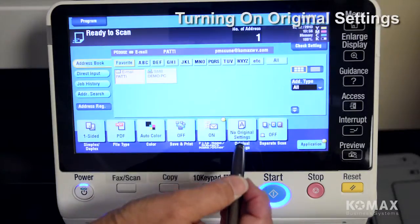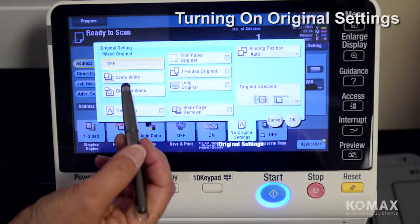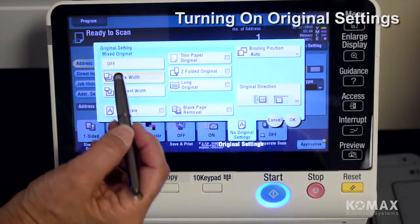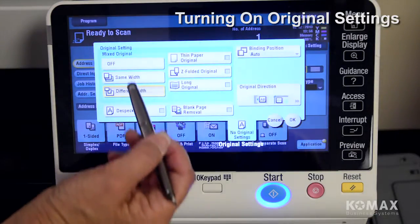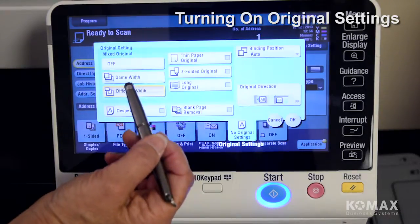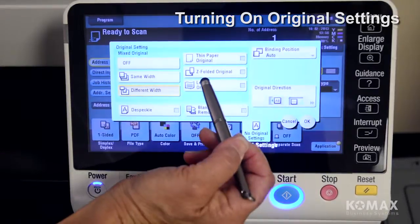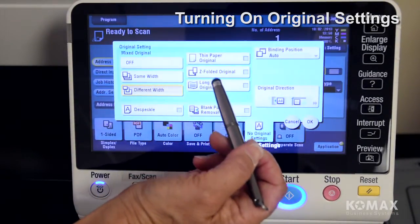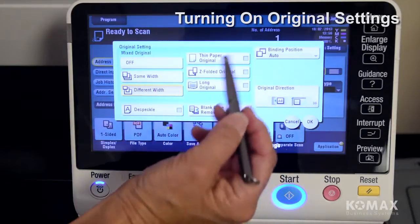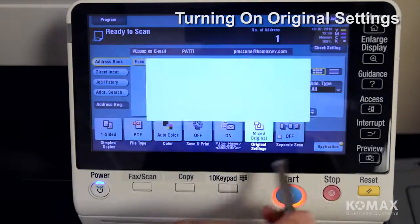This is where you're going to turn on your original settings — just tap the tab there. Here's your same width and here is different width. Remember those are the options you have when running mixed paper. There's also a tab on this same tab called long original, which will allow you to scan up to a 39-inch document. Once you make your selection, touch OK and you're ready to go.